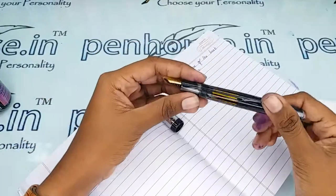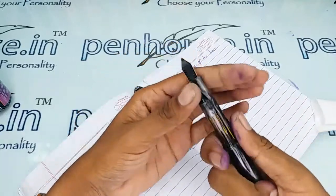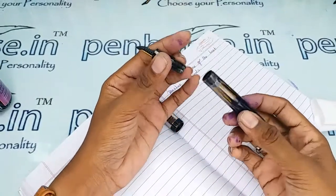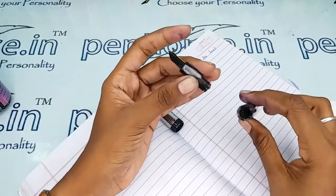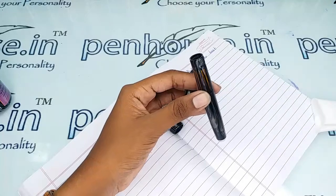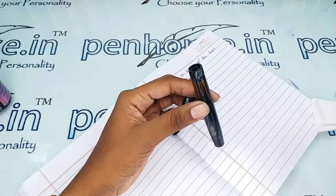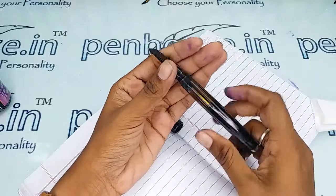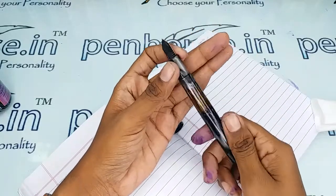The opening and closing cap method is a thread type, and this is purely an eyedropper model. For better threading experience, you can apply silicone grease or Vaseline on the threads, and you can directly take an ink filler to fill this — it's a simple process.